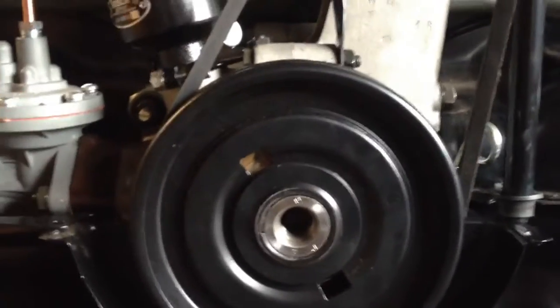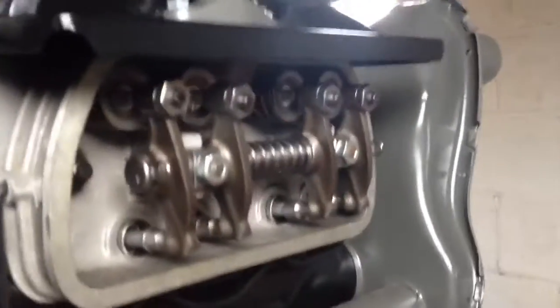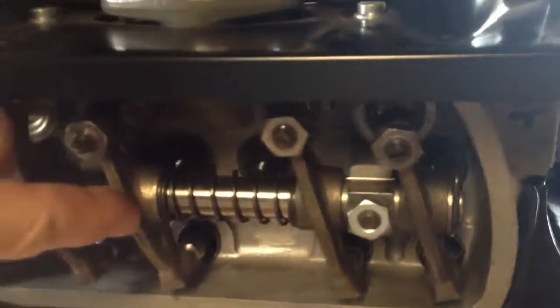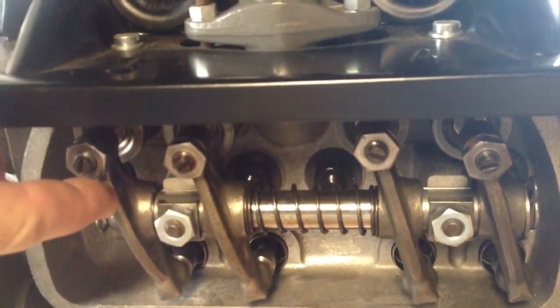The way to determine if it's at number one or at number three would be to look at the rockers. This is number one intake, and this is number one exhaust. Let's go around to the other side of the engine. This is number three intake, and this is number three exhaust. When the crankshaft is at top dead center as it sits right now, one of those cylinders is going to be at top dead center.